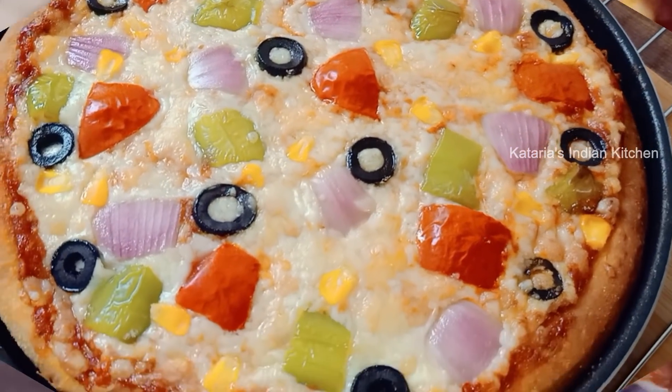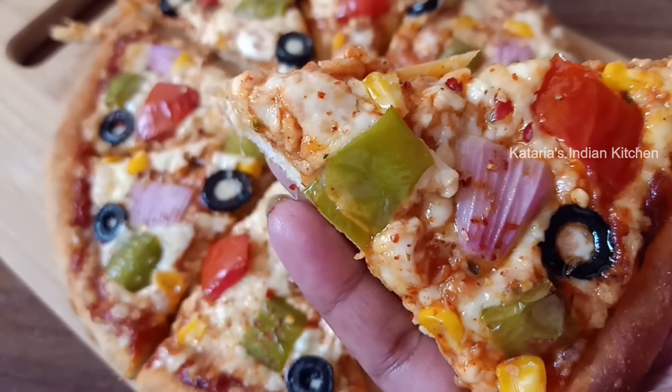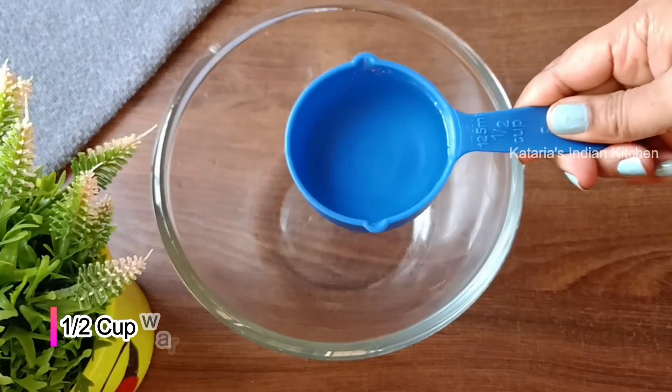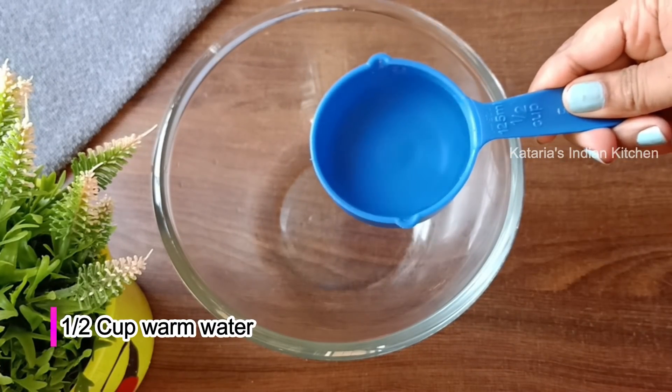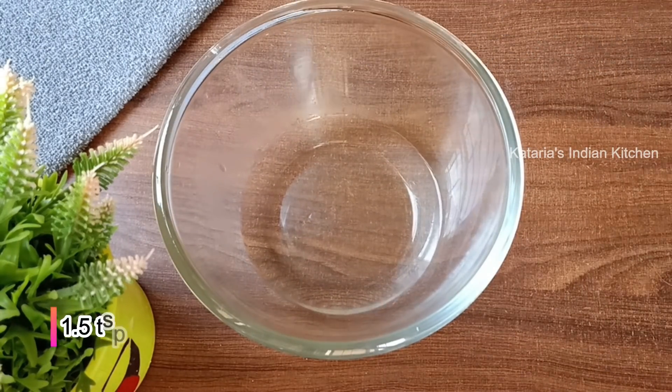Let's start making this pizza. We will make it in the oven. First of all, we will prepare the dough. For that, we will add half a cup of warm water.